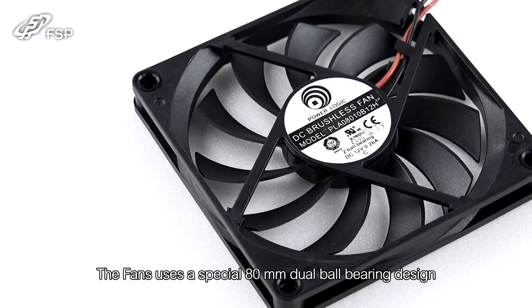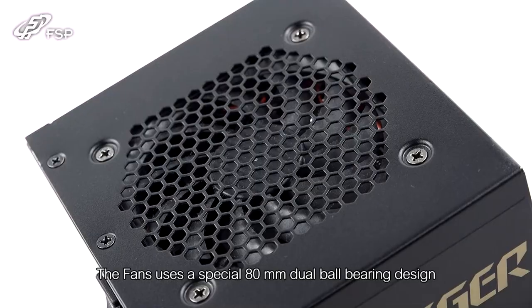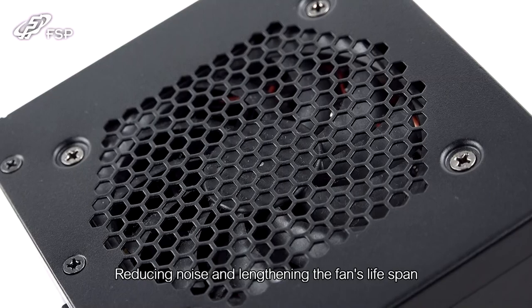The fan uses a special 80mm dual ball bearing design, reducing noise and lengthening the fan's lifespan.